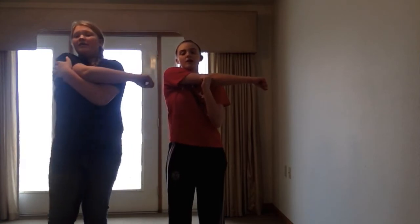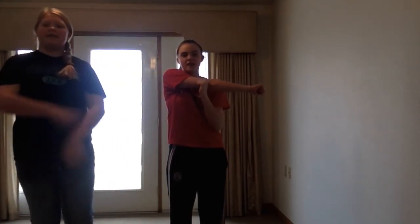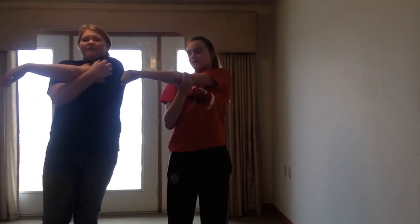Let's stretch to the right — 1, 2, 3, 4, 5, 6, 7, 8, 9, 10. Okay, to the left — 1, 2, 3, 4, 5, 6, 7, 8, 9, 10. Okay.